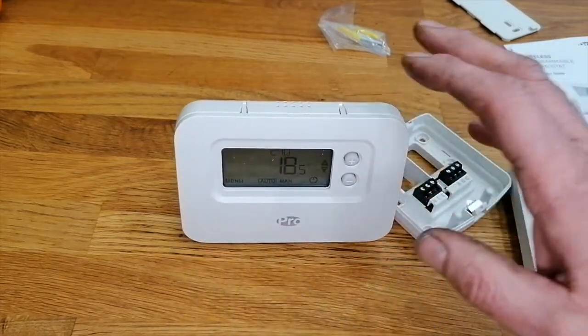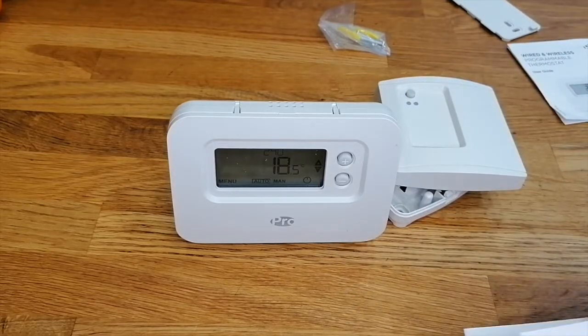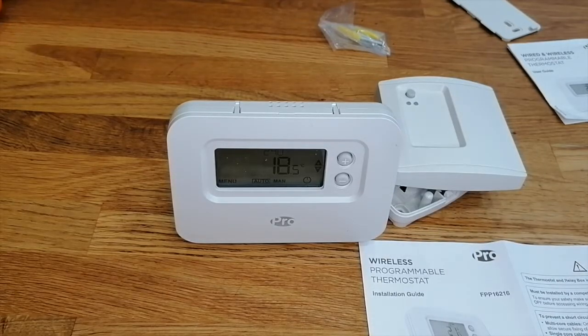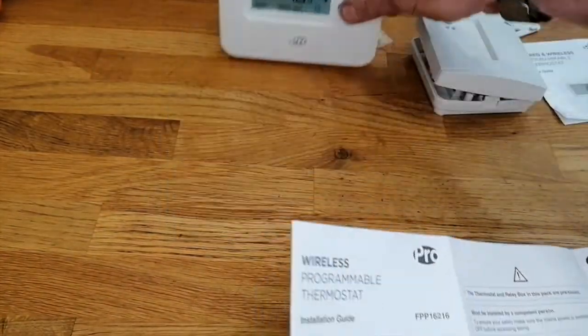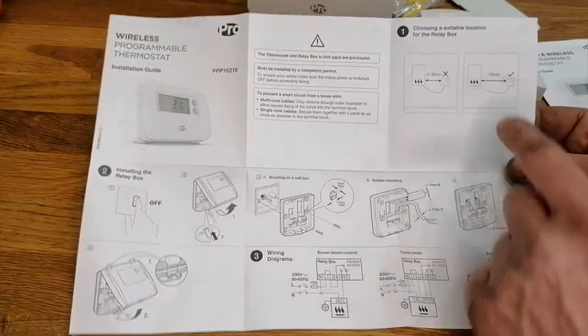I think this would be good for possibly pensioners and technophobes out there, because all you can do is set the date and time and four basic things during the day. The instructions I have in front of me cover mounting the receiver unit to the wall.